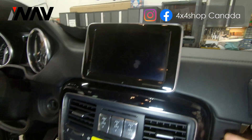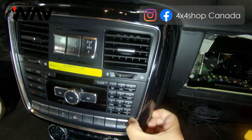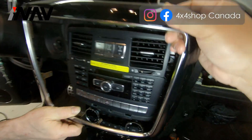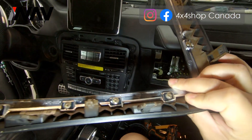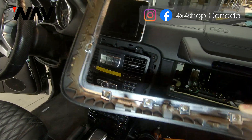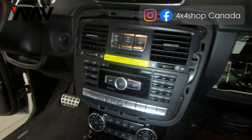There are two connectors close to the factory screen. For the radio, you will need to use a panel popper to pop the frame out. You can use your hand to pop it out — there are metal clips around this frame. That is the way to take out the frame first.